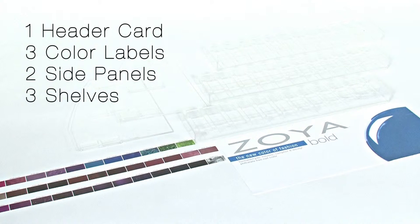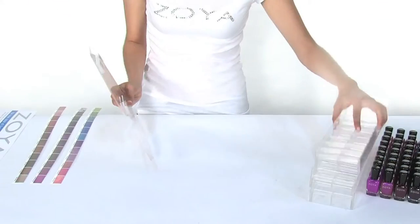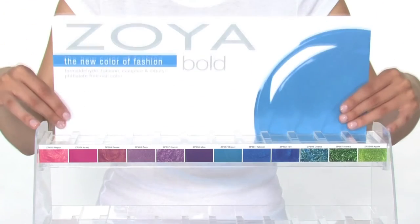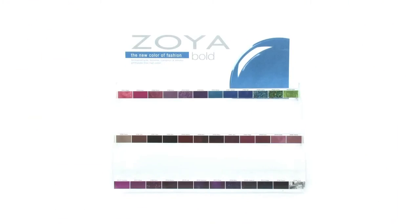Begin by removing all the components from the box and removing all protective films. Gently slide the shelves onto the display's side pieces like so. Next, insert the color strips into each shelf's front channel. Then, insert the header card and fill the shelves with polish.